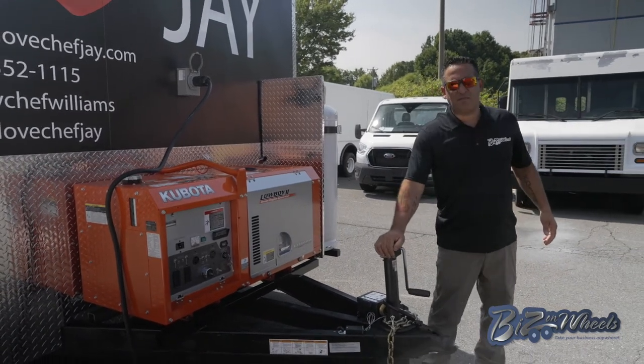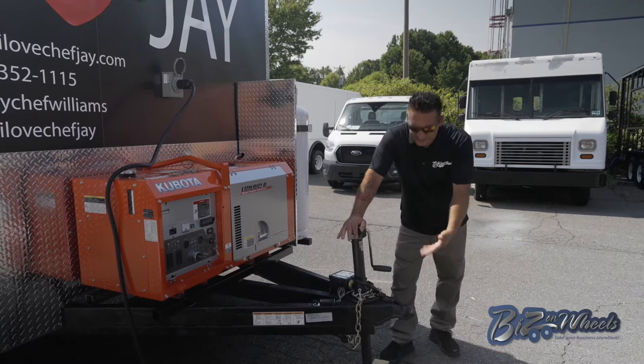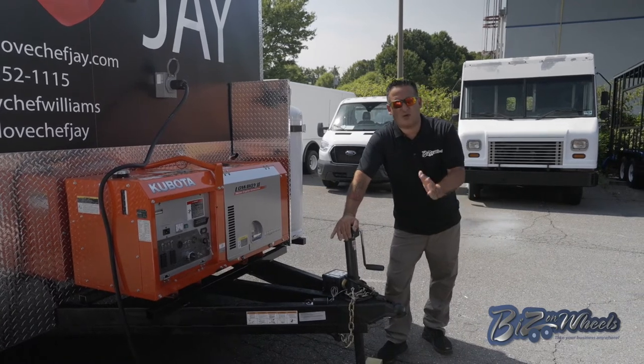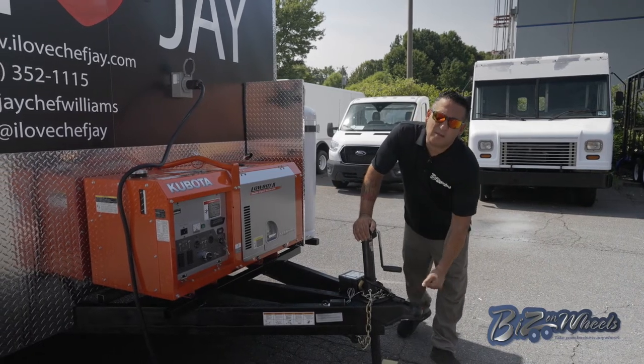The trailer has a 5,000-pound side wind jack, and of course all the safety features mandatory by regulation — we have the safety chain, the breakaway system, and a 2-inch 5/16 coupler.